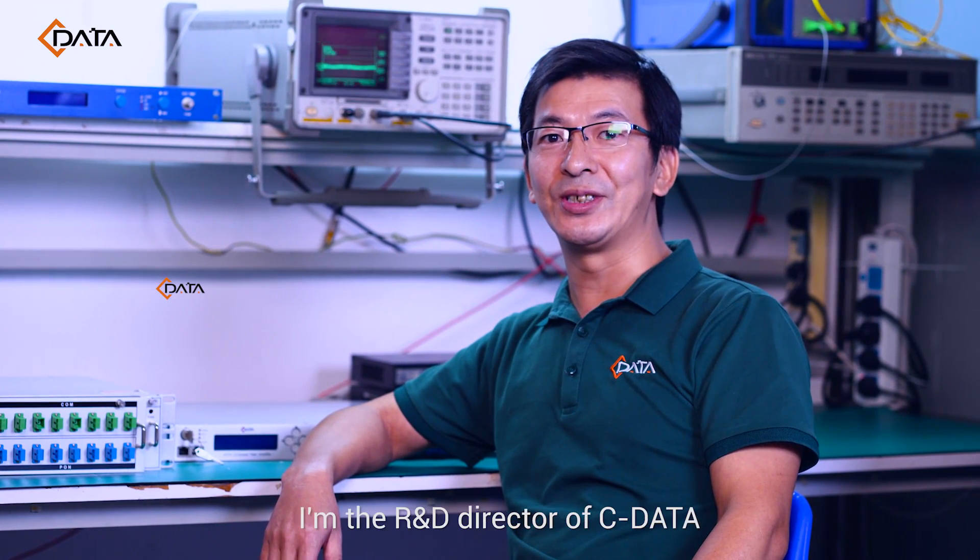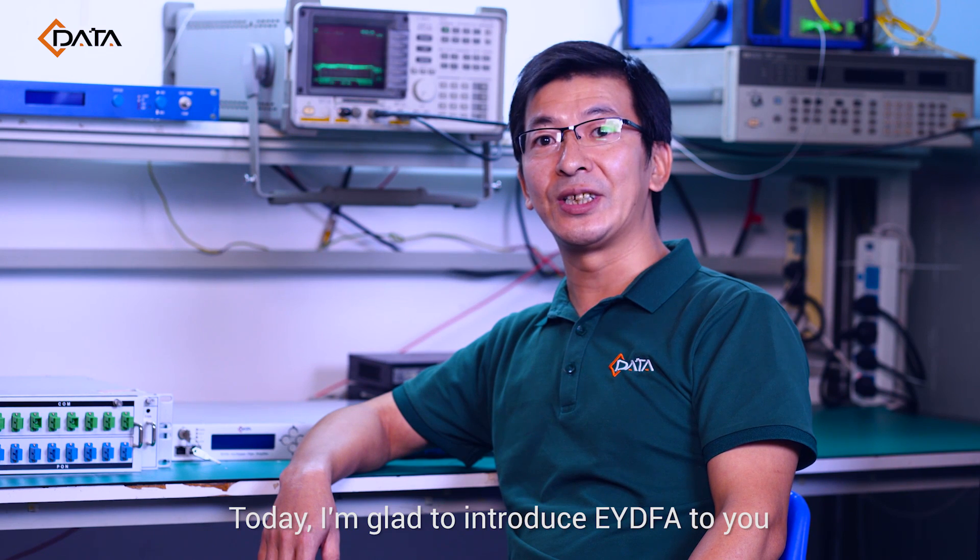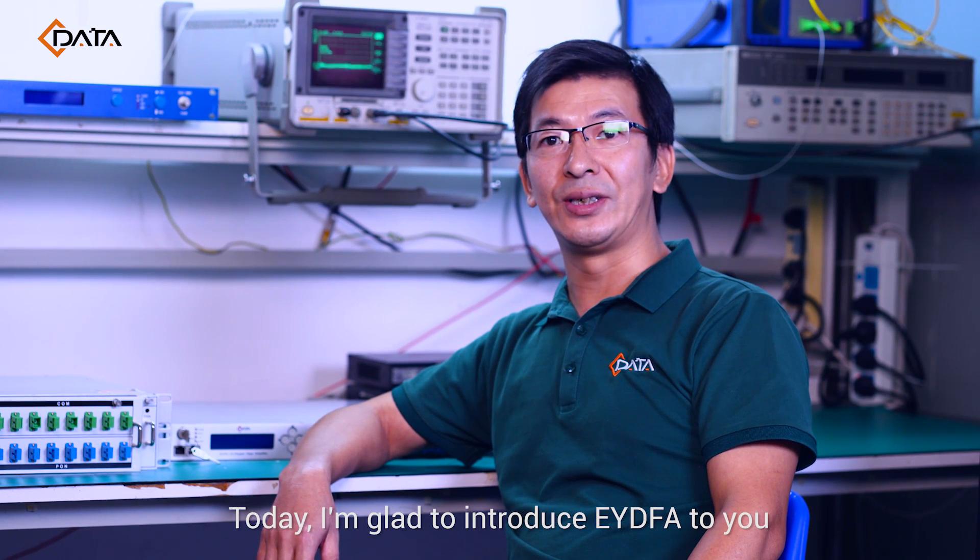Hello everyone. I am the R&D Director of Cdata. Today, I am glad to introduce EYDFA to you.